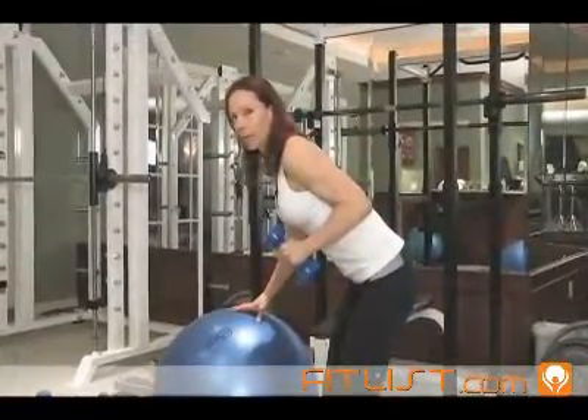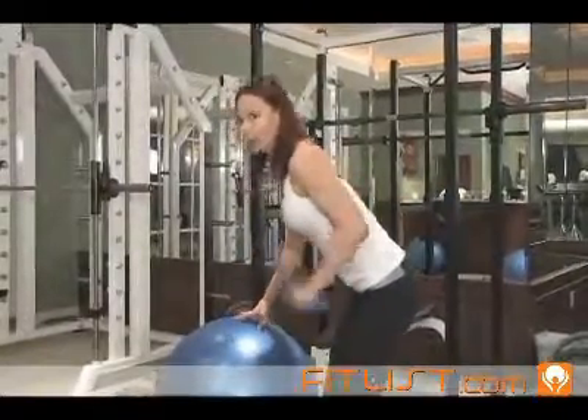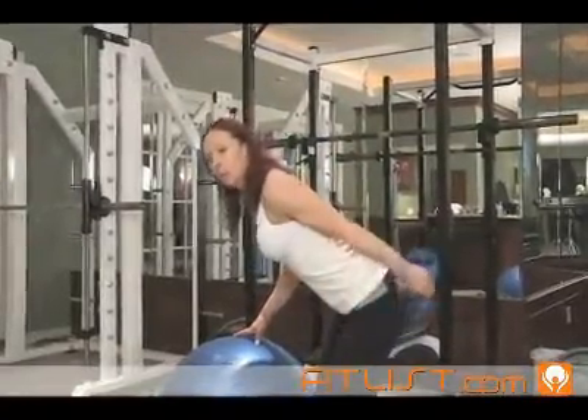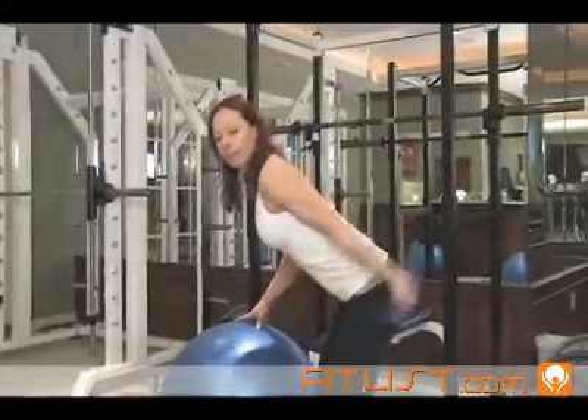A couple of points to remember: make sure you don't start getting into a swinging movement, because if you do, you're not working the muscle. Arm into the side of the body, locked in place — you kick it back, hold for a beat, and return it slowly. So it looks like that.